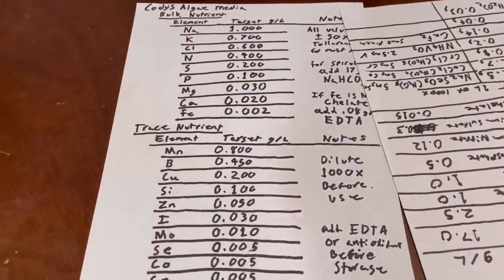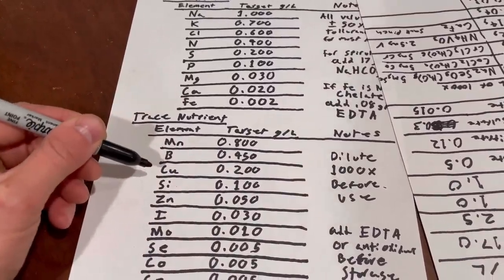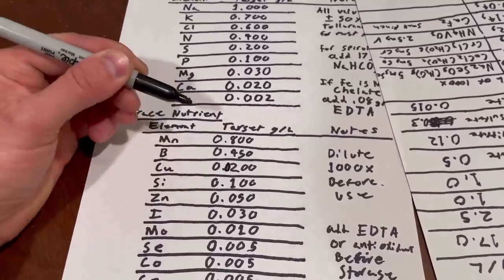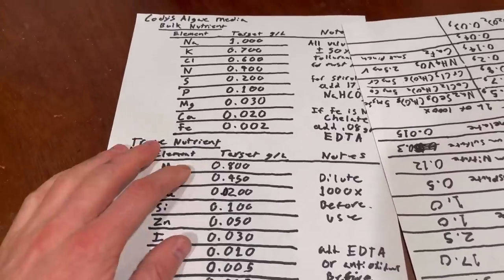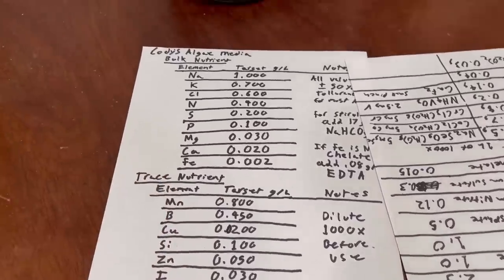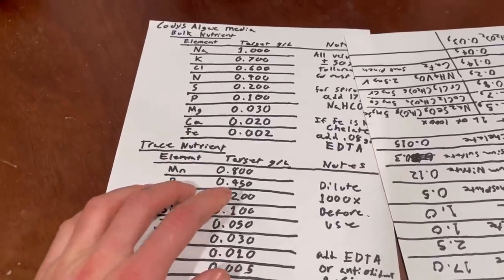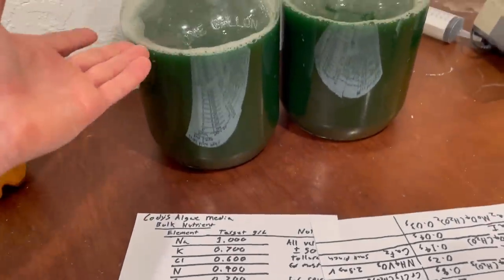First, several people mentioned there was a lot of copper in my mix. I went and looked and yeah, there should have been a zero there — I must have copied it down wrong — because I ended up with 10 times the amount of copper. I had it right on this solution here, but for whatever reason ended up with way too much copper.